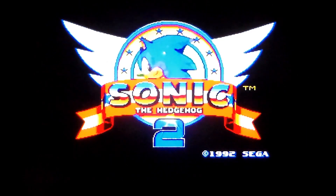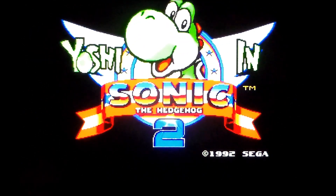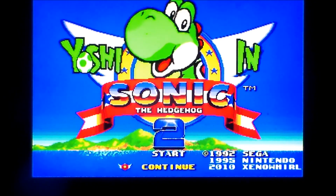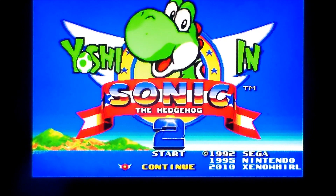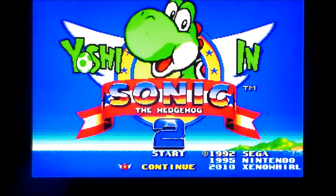This is Yoshi in Sonic the Hedgehog 2. Look at this and listen to it. That's so cool. It's a ROM hack in case you couldn't tell. I've been playing a lot of ROM hacks recently and this one I kind of found a couple of videos of it on YouTube - did not know it existed and was absolutely blown away. I've just played it a little bit and I can tell you it looks phenomenal, incredibly impressive and incredibly professional.